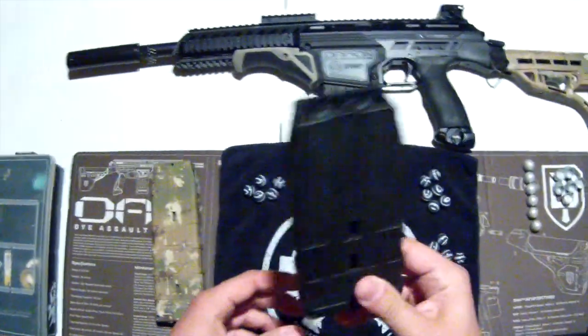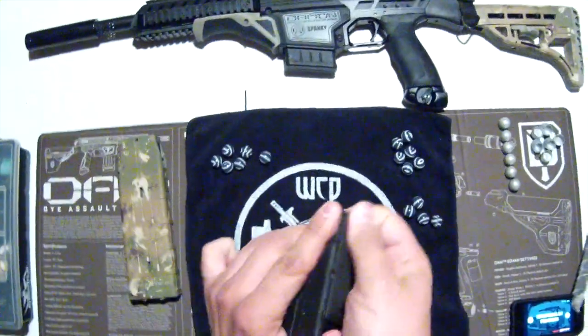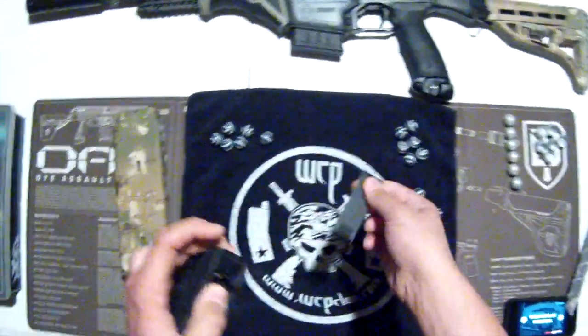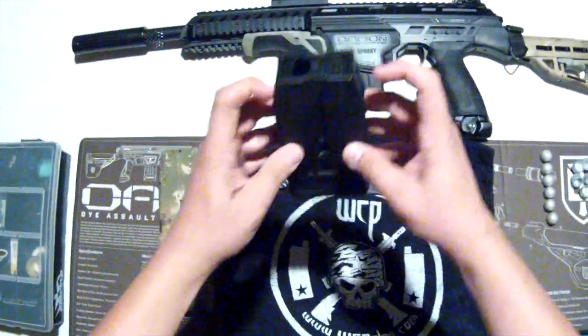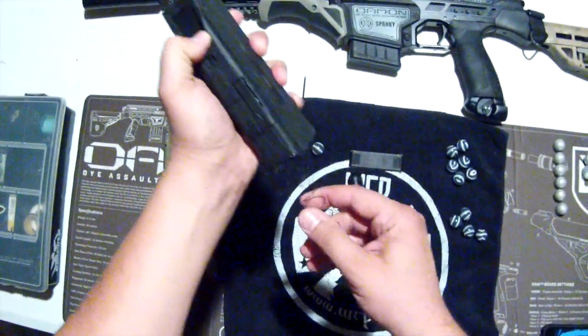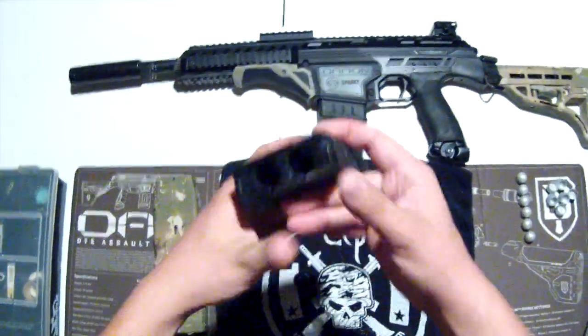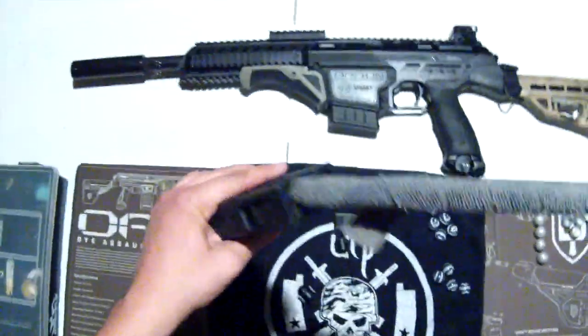Taking it apart is very easy. There's a directional arrow on the bottom of all the mags — just push out the bottom. The springs will come out. The followers are attached; to release them, push the gate down and it comes right out. I basically just clean them out with hot water and let them dry, or you can use a swab all the way through.